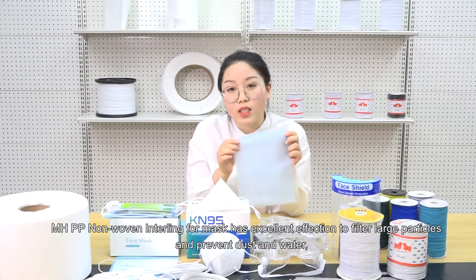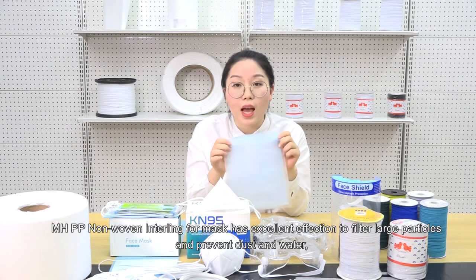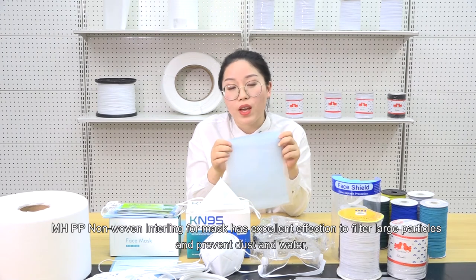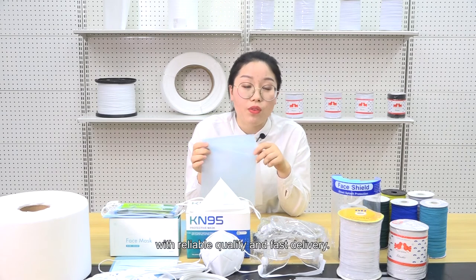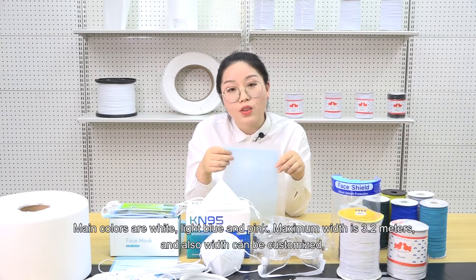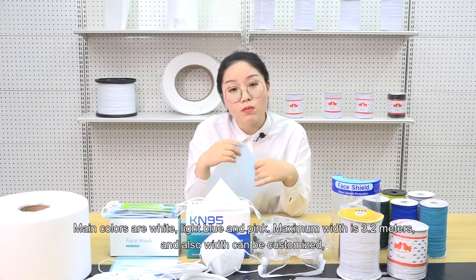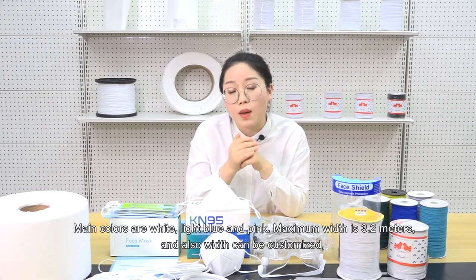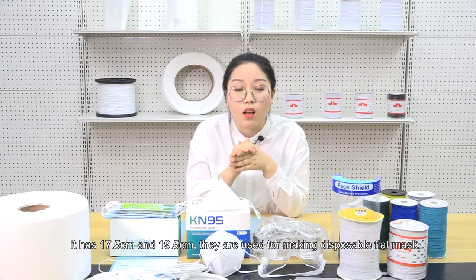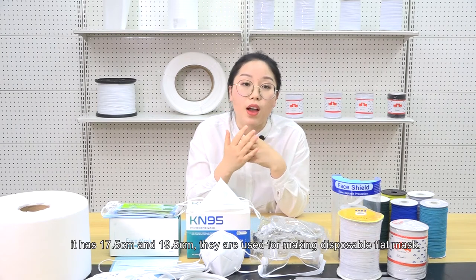MHPP non-woven interlining for masks has excellent effect to filter large particles and prevent dust and water, with reliable quality and fast delivery. Main colors are white, light blue, and pink. Maximum width is 3.2 meters and width can be customized.